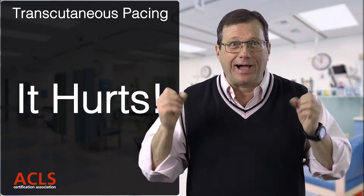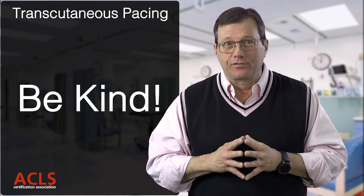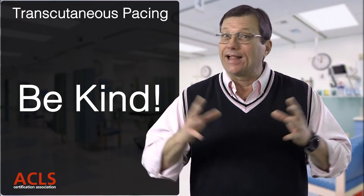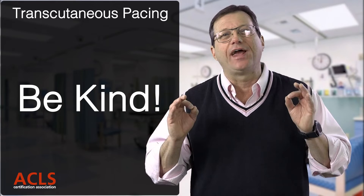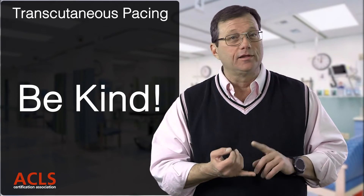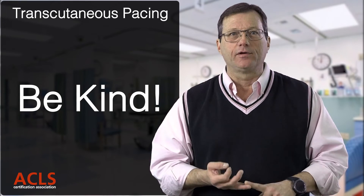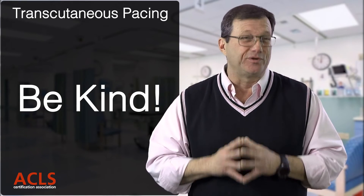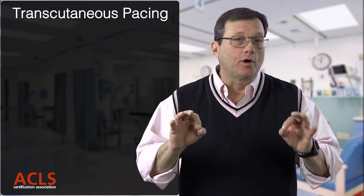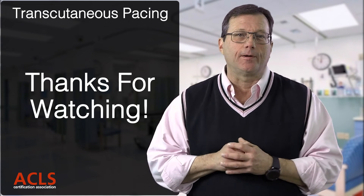Transcutaneous pacing hurts — you're electrifying the body to get the heart to beat. Be kind and address the pain. Fentanyl is a good option as it has minimal hemodynamic effects. Your protocol may also call for a sedative like versed, which is absolutely appropriate. Whatever is in your protocol, address the pain of pacing. This has been a quick review of transcutaneous cardiac pacing — thanks for watching.